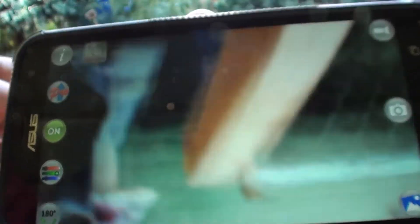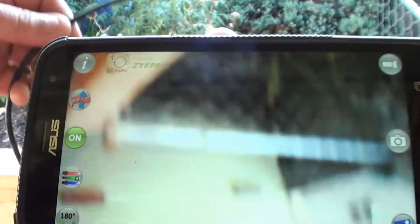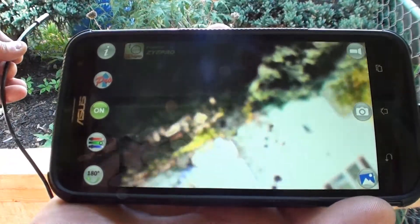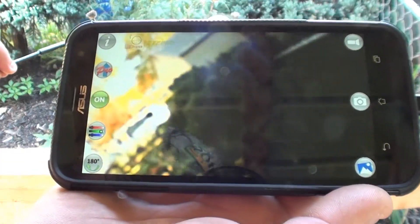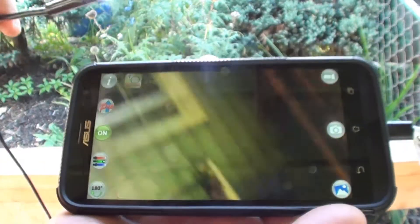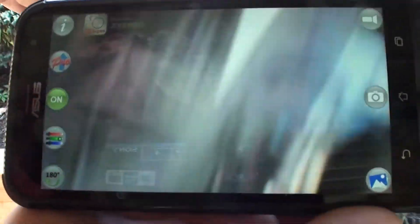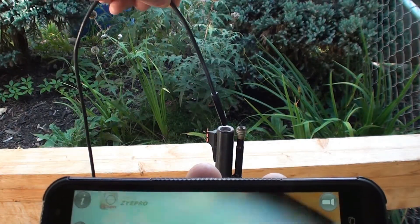If you people think you're going to buy this as a spy camera — the endoscope doesn't do well with distant images. I think it's more of a macro lens on here. So let's go down the barrel.